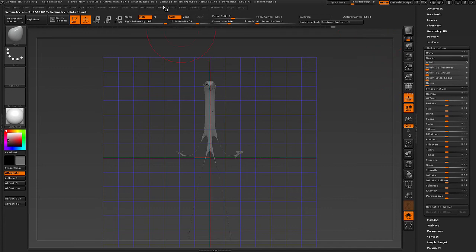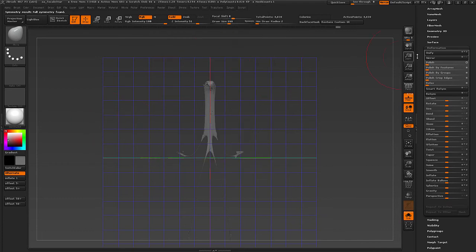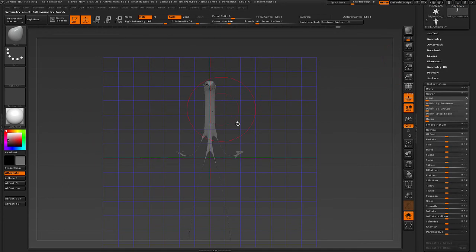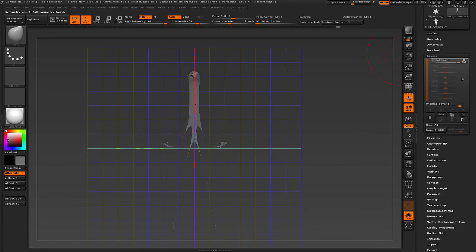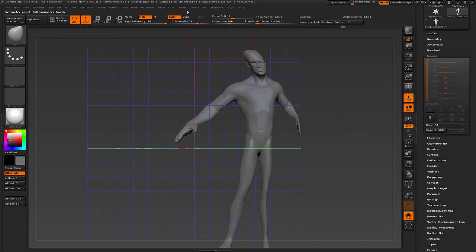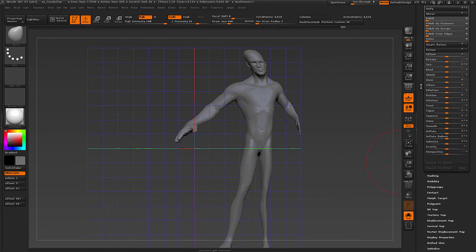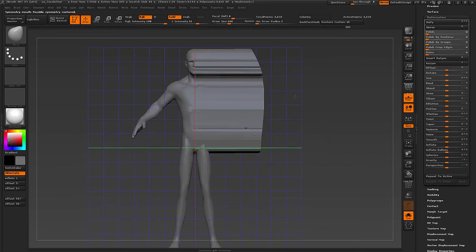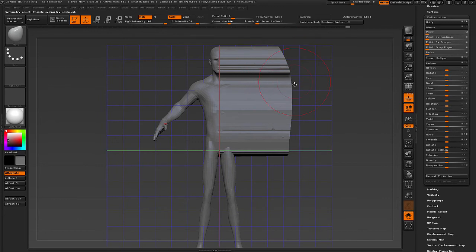Let's go up to Transformation, activate symmetry and use Possible Symmetry. This stores all the points it could find that are symmetric. Let's delete the layer and use Smart Resymmetry — so basically everything is symmetric except for the center line.